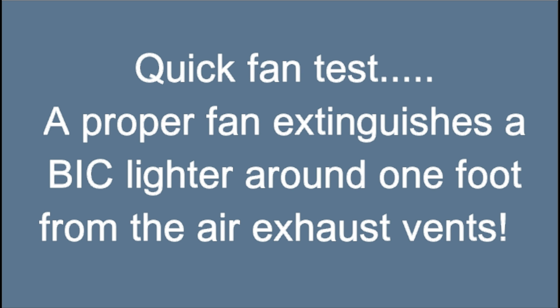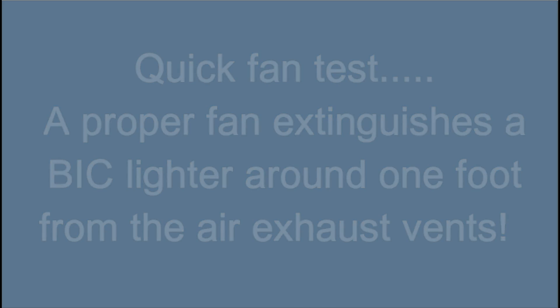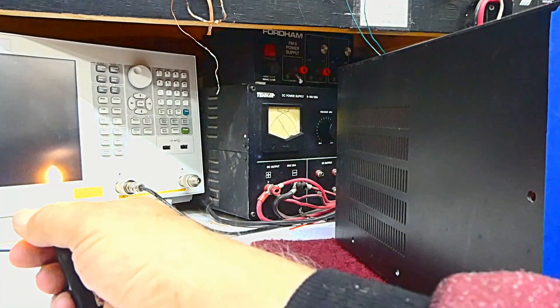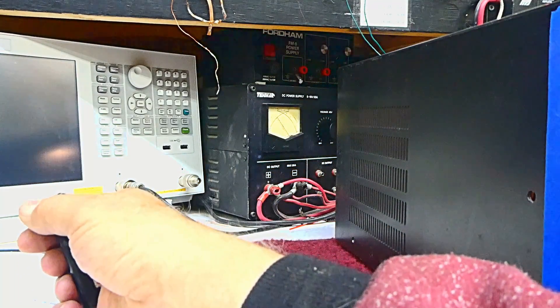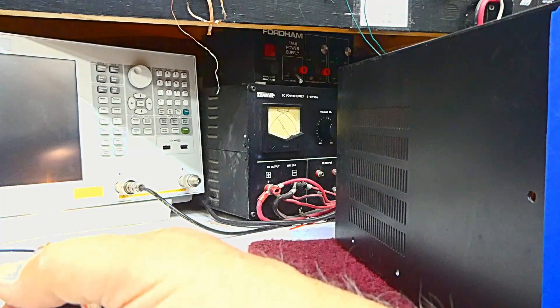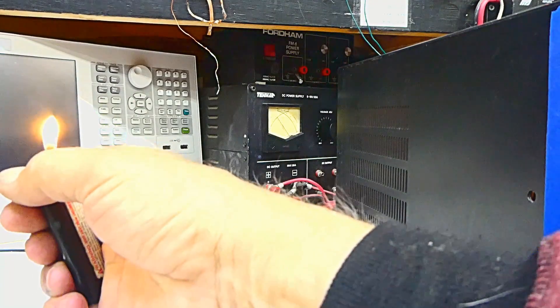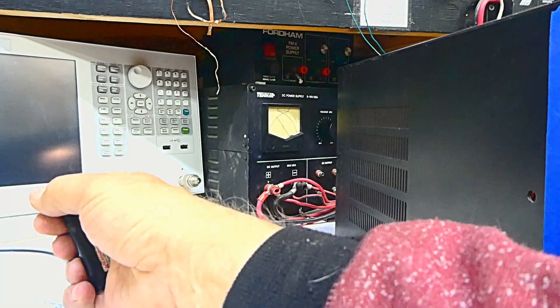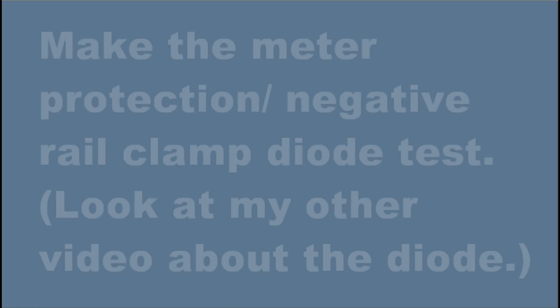Doing a quick fan test: a proper fan in the amplifier extinguishes a BIC lighter about one foot out from the exhaust vents. Here's the test. There you see the lighter goes out, and then you move back and relight the lighter and go back in about a foot away from the vents. The fan blows the lighter out.